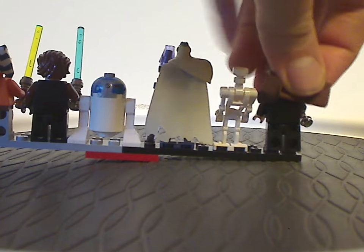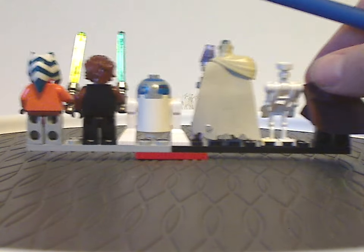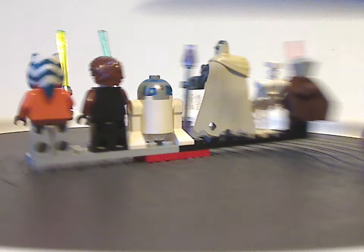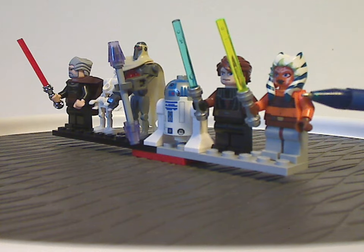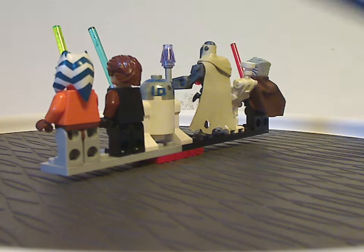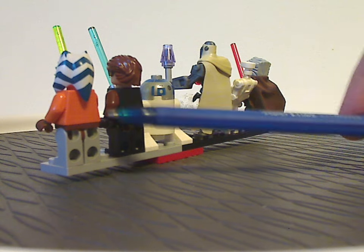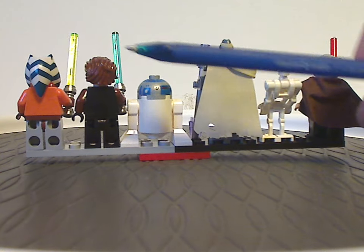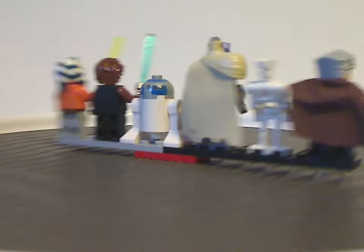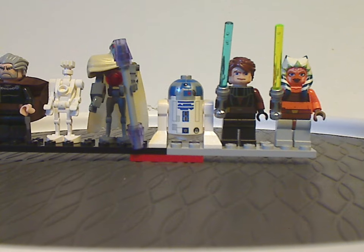On the backs of each fig, there's nothing printed for any of them. For Ahsoka's back in particular, there should be some printing for the tank top she's wearing, but maybe a future version would have that. Also, none of the figs have double-sided faces, but that's expected since they're earlier figures.